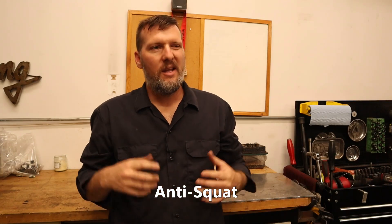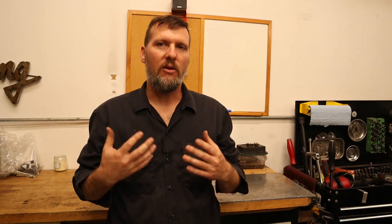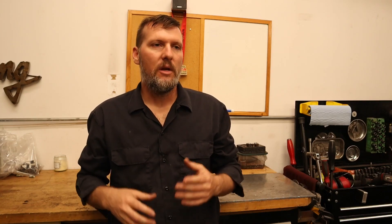Let's discuss some rear suspension terminology. First up is anti-squat — suspension geometry that minimizes compression under load, usually expressed in percentages. Next up is roll steer, similar to bump steer in the front; it's a steering effect of the rear axle during body roll. Then we have roll center height, the point in which the body rolls around for the axle. The side view swing arm length is the distance between the wheel center and the instant center. And the instant center is a theoretical point where the suspension arms appear to intersect and act as the pivot point.